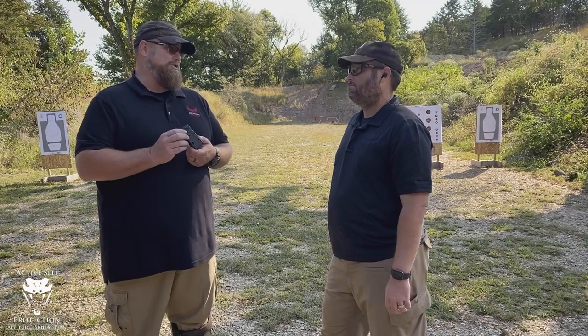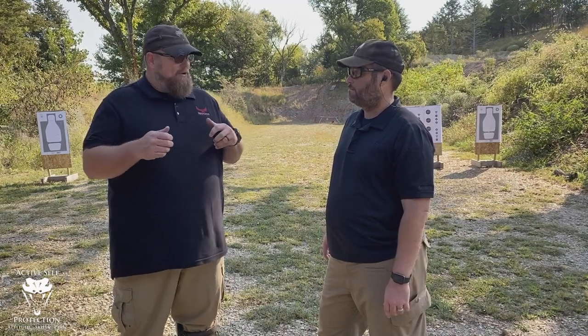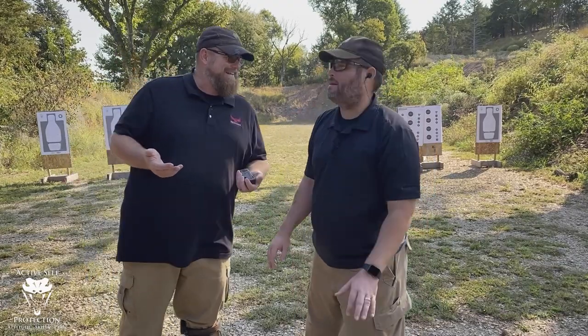Everything about this timer is controlled by the app on my smartphone or my iPad, and I want to tell you why that's awesome. On all the other range timers that I have used, you have to remember — it's kind of like old school Nintendo — up, up, down, down, left, right, A, B in order to change a par time.